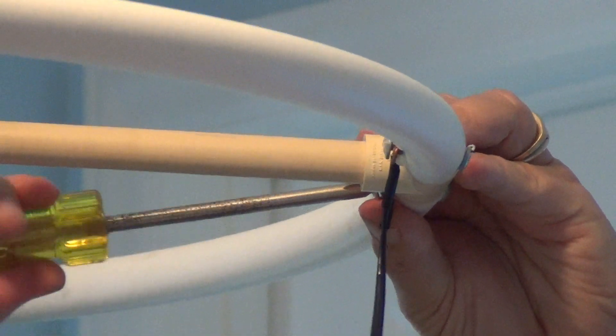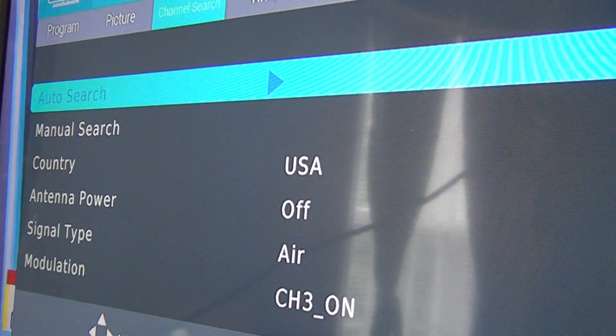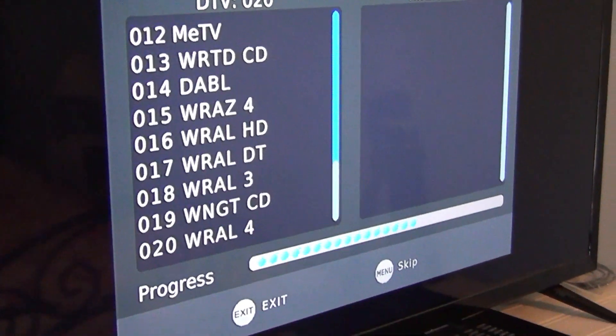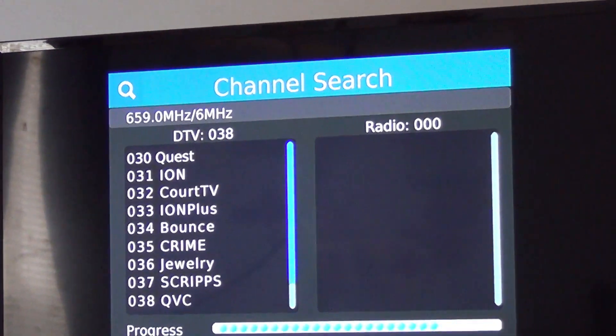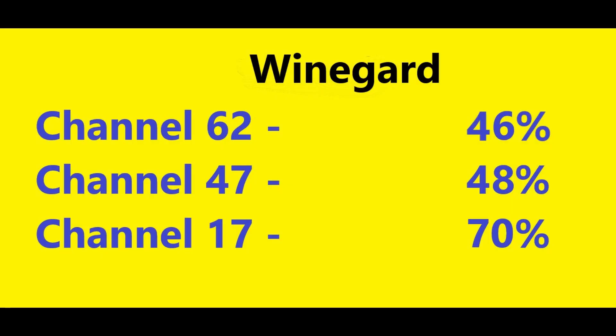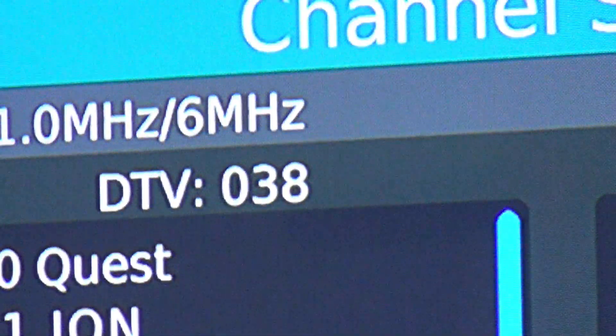I do not alter the antenna setup at all, just swap out the matching transformers. I run another channel scan. With the Wineguard, the TV now has 38 channels — six channels more than the generic transformer. Checking the signal strength, the Wineguard is slightly better on the signal meter. Channel 62 is up from 42% to 46%. Channel 47 is up from 45% to 48%. Channel 17 is now at 70% versus the 69% with the generic transformer. The biggest difference is the six channels that are now being received that didn't show up at all with the generic transformer.